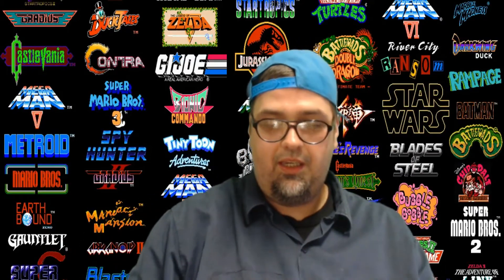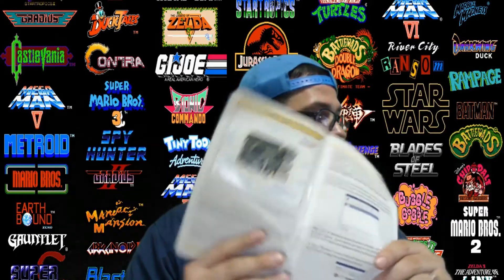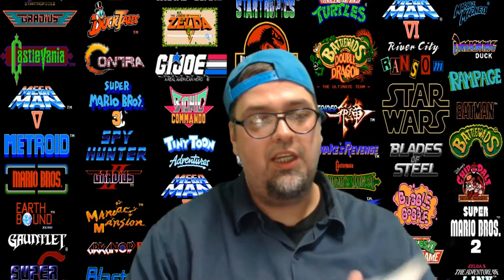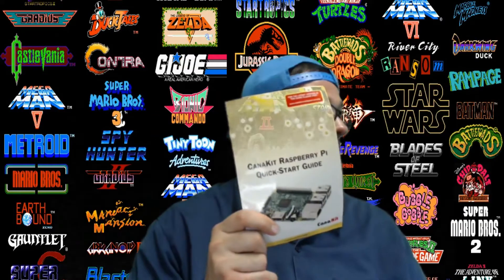Also in this kit you will be getting a quick start guide, which just has some stuff to go over with updates and their warranty. There are some images in there explaining the Pi 3. They go over how to shut down, how to add Raspbian Jessie, open Kodi Media Center, and whatnot. There's some good information in here if you're just starting out.